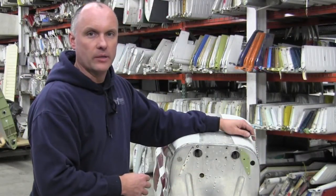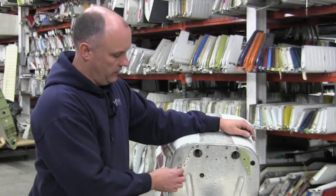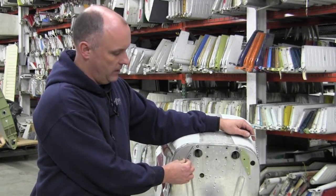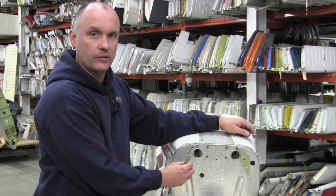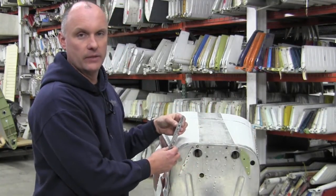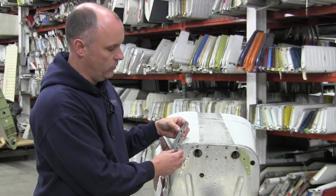Once the horizontal stabilizer is removed from the aircraft, the stiffeners can then be removed from the bulkhead. We have this stiffener on the external portion, and there is another stiffener on the back side of the bulkhead as well.